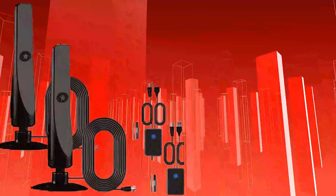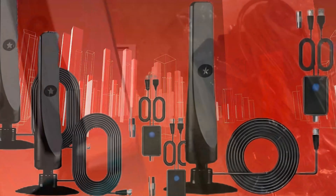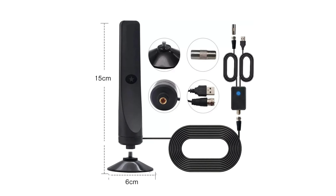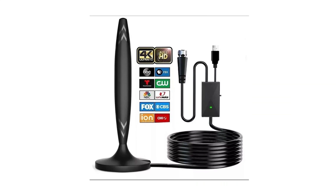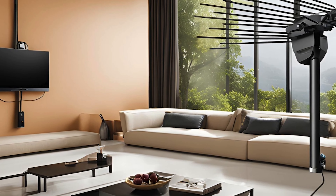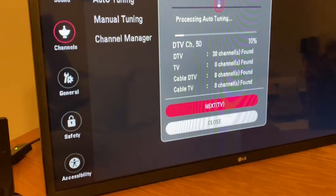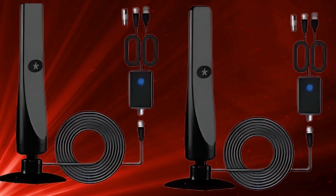Now for the pros. Obviously, no monthly fees — that alone is a huge selling point. Then there's the incredible range of over 120 miles, plus the fact that you get access to over 100 HD channels. The picture quality is fantastic, especially compared to what you might get with some standard cable services. And lastly, it's super easy to install and portable — you can move it between TVs or take it with you, no problem.